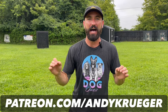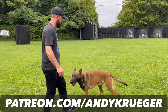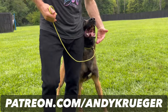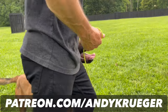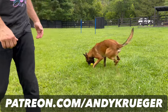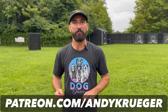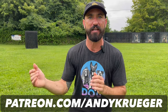On my Patreon site, I'm also going to show you a lot of different variations with this exercise. When the dog starts getting more advanced: how to bring the ball out a little bit, how to add movement, how to call your dog into the heel position and find that hand — to continue to make it more and more challenging as your dog gets better. So if you're interested, patreon.com/andykrueger — I will break it all down for you in a long, unedited video.